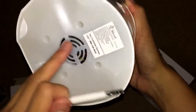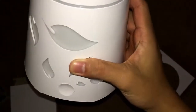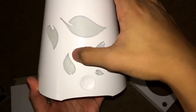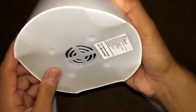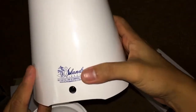And here we have the actual product — the essential oil diffuser by Island Miracle. You can see it has a leaves design on the outside. On the bottom we have the ventilation air vent.